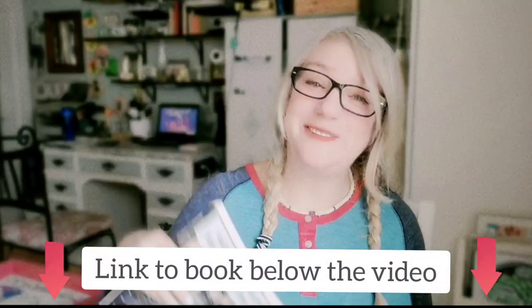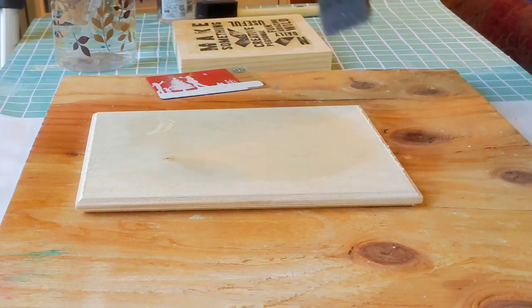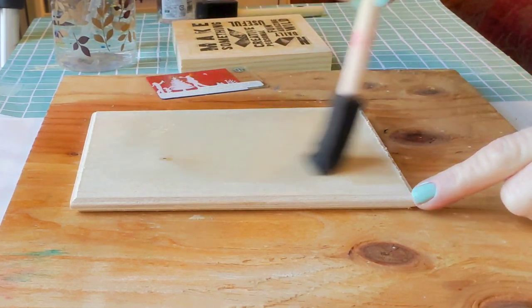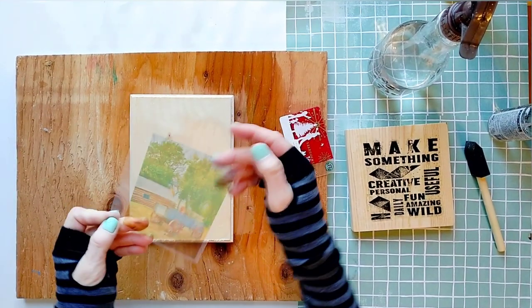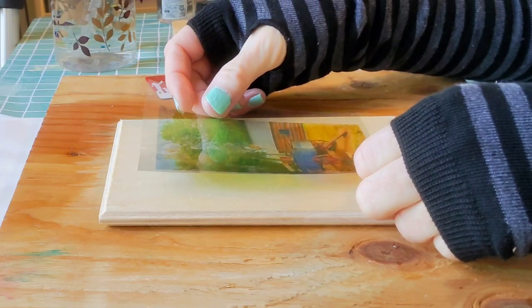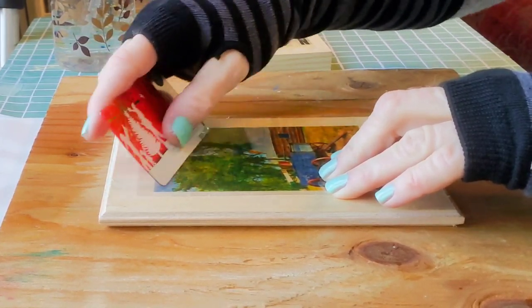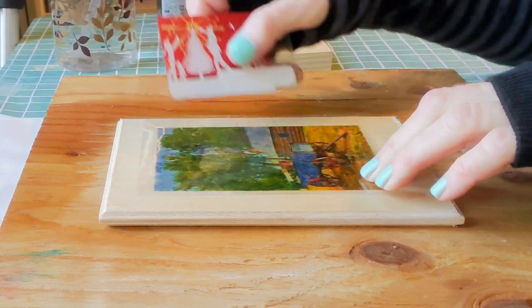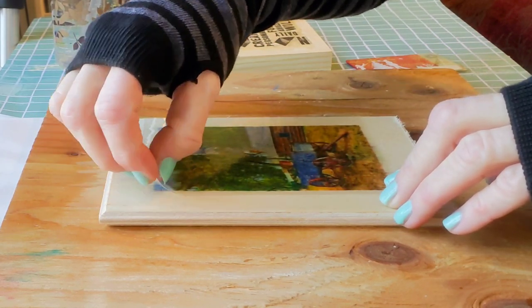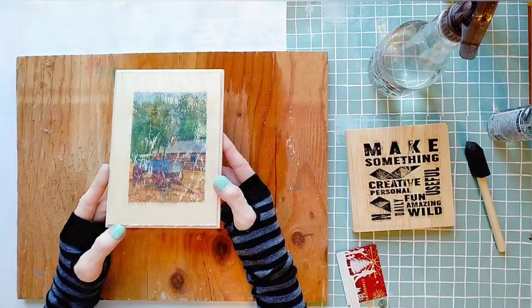If you like this process, there are many more in my book — it's available on Amazon. Like before, I spread the water evenly on the surface, then place the photo face down onto the wet wood surface. When transferring to wood it's okay to take it slower since the transparency doesn't stick to wood the same way it did to the paper. I really like this grungy transfer result.